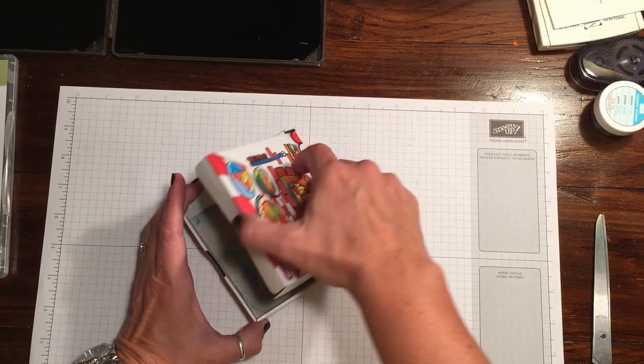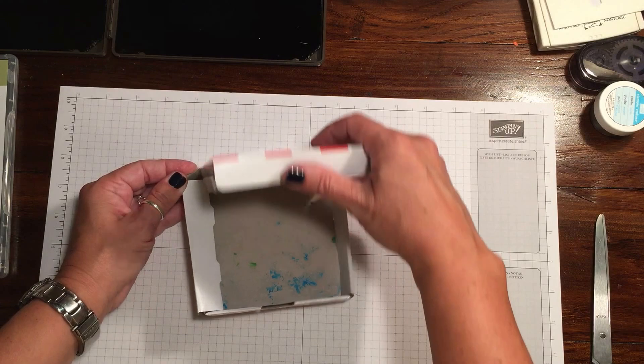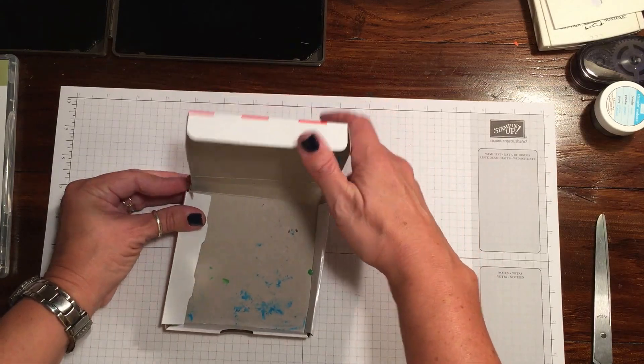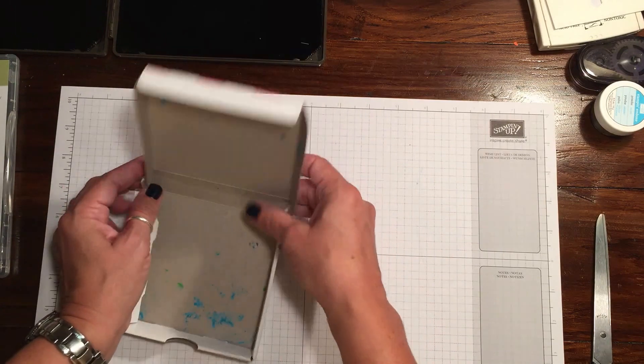This is actually from my son's Play-Doh set. It's a pizza box and I'm always looking for new ideas, so I thought this would be really cute to do as a treat box, but it took me a little bit to figure it out because of the measurements and whatnot.